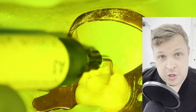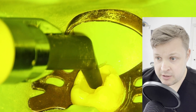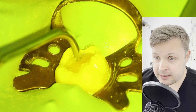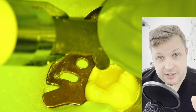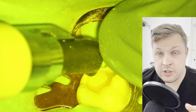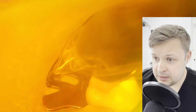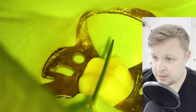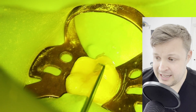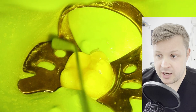When I do my posterior composites, I like to layer different shades. I'm doing an A4 core bond shade here, and then an A2 over the top — that gives a nice, natural color to the tooth. I then layer the cusps, which is super easy. I've got these amazing instruments for doing composites; getting a specific set of composite instruments is just a godsend.